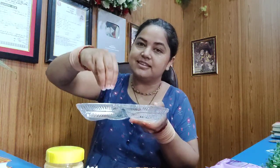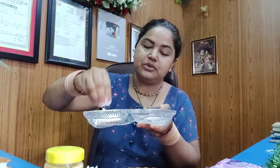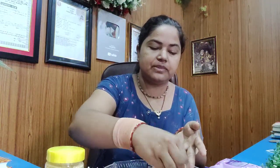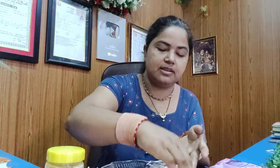We put a bit of oil here, we put a bit of oil on the oil, but we mix the oil in the oil. We put a little scrub and put it in the oil — it's ready.